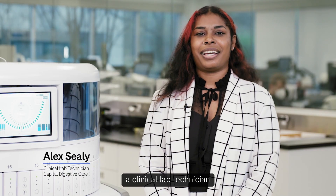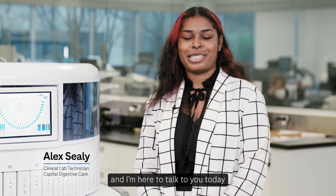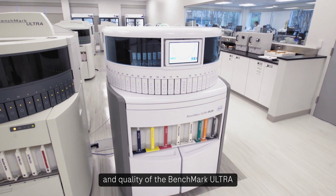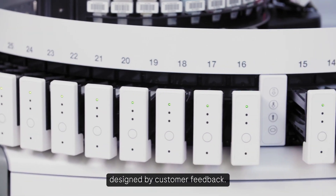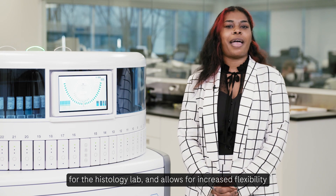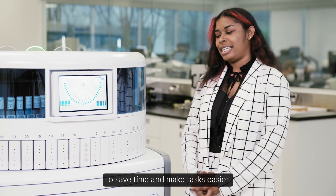Hi, I'm Alex Seeley, a clinical lab technician here at Capital Digestive Care, and I'm here to talk to you today about the Benchmark Ultra Plus. The Benchmark Ultra Plus is built off the foundation and quality of the Benchmark Ultra with added features and functionality designed by customer feedback, optimizing workflow for the histology lab and allowing for increased flexibility to save time and make tasks easier.